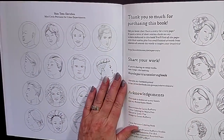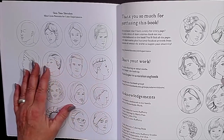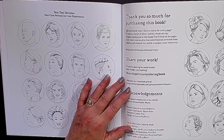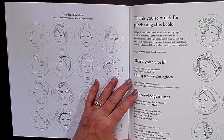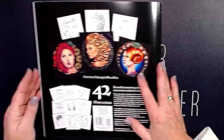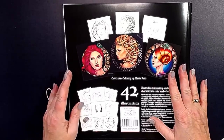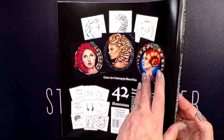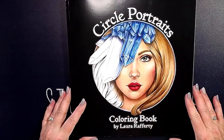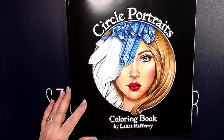Here you can practice your nose and eyes and lips and ears and hair. And here are some tiny portraits. Here's something about the book and everything. And this is the back of the book. I'll leave a link in the description. Thank you for watching. Bye bye, maybe till next time.